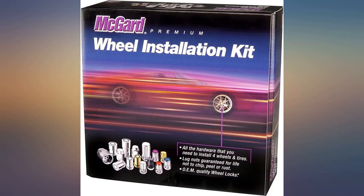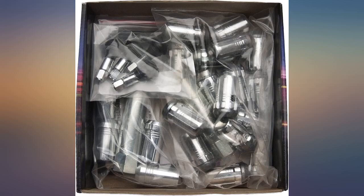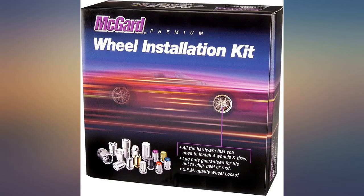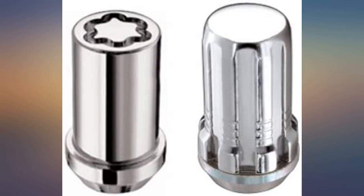Top quality and great looking on the Ferrida wheels of my Mustang. These replaced Gorilla spline drive lug nuts that rusted due to road salt — I live in Ottawa, Ontario. They fit perfectly on my Chaos 5 alloy wheels. I found the lug nut tool works better with a hex socket than with a multi-point socket. Delivery was quick.